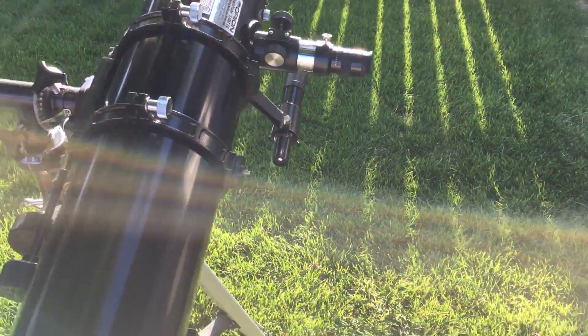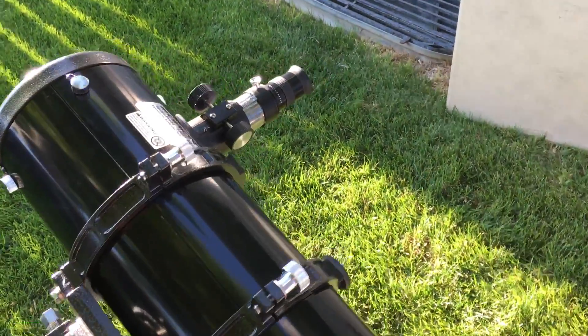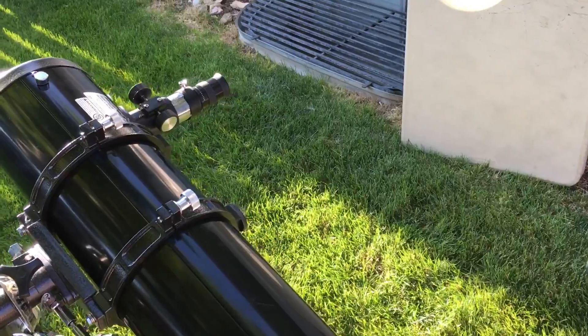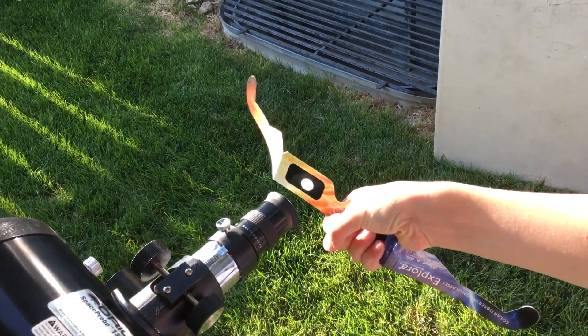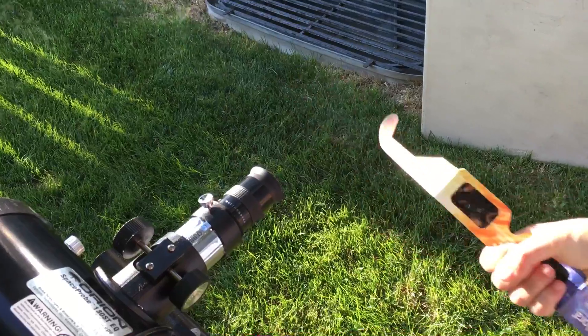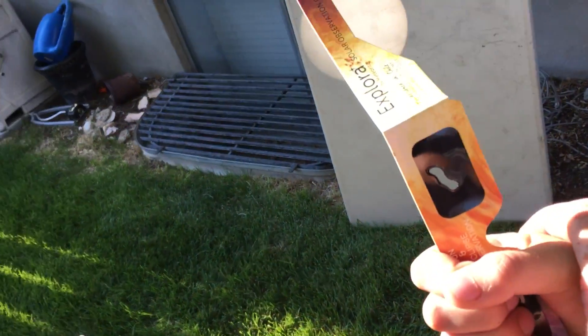I'm going to show you one thing that you definitely don't want to do. You never want to look through the telescope, even with solar eclipse glasses on. Grant is going to show us what happens — if you try to look through this with your solar eclipse glasses on, it burns a hole right through them.